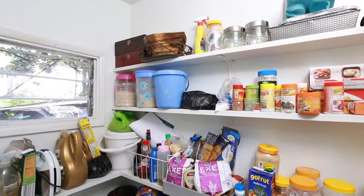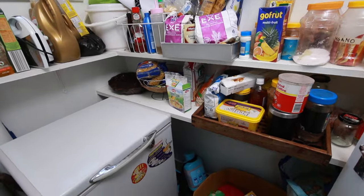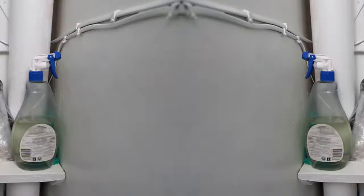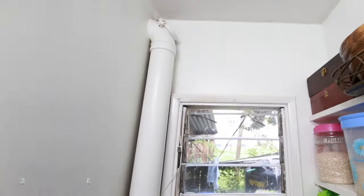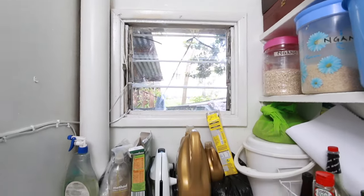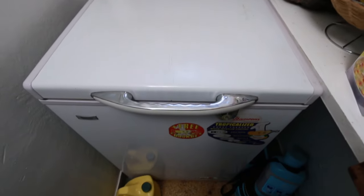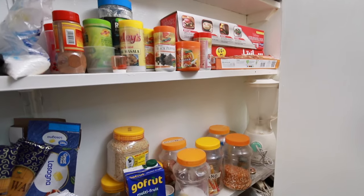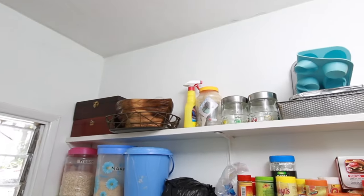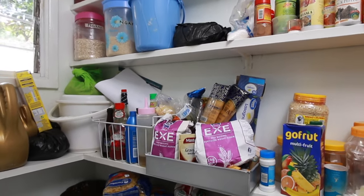Happy new year everyone, and welcome back to my channel! Today we are working on cleaning my pantry — it was quite messy. This was the second week of January, and in FlyLady land, the second week of the month we focus on zone two, which is the kitchen.